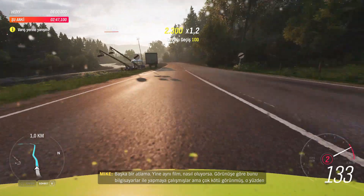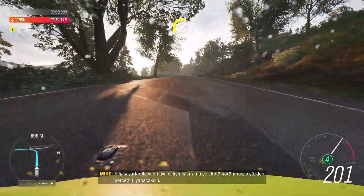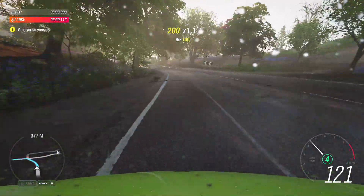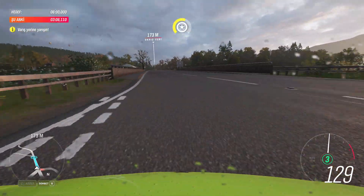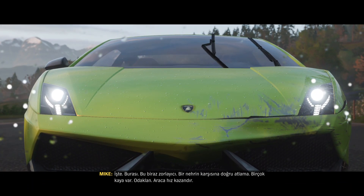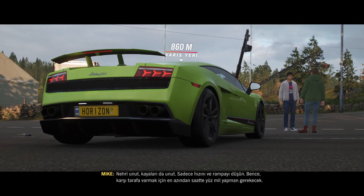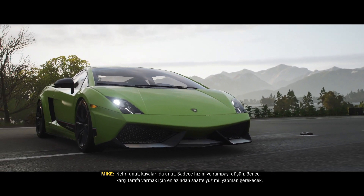It's another jump — still the same movie somehow. Apparently they tried to do this one with computers and it just looked rubbish, so you're gonna do it for real. Right, this is the place. This is a tricky one — a jump across a river, loads of rocks. Focus. Get the car to speed, forget about the river, forget about the rocks. You just worry about your speed and the ramp. I'd say you'd need at least 100 miles per hour to reach the far side.